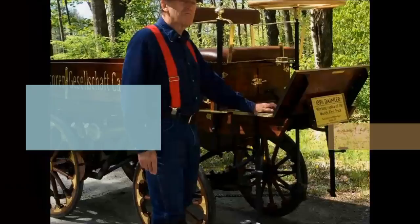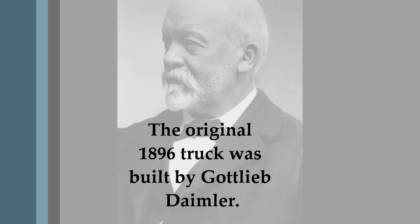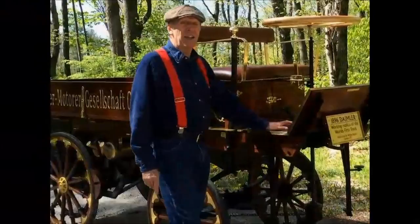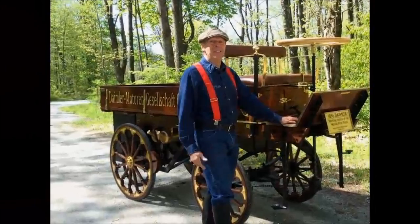This is my latest replica of the 1896 Daimler truck, considered the first truck in the world. Basically what we have here is a horse-drawn wagon converted into a truck, so that's why most of it is wood. And seeing as I'm a retired carpenter, that's right up my alley. So here it is.